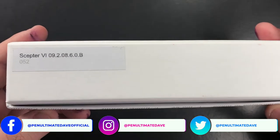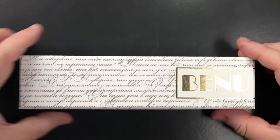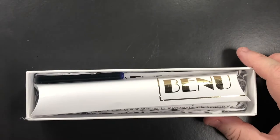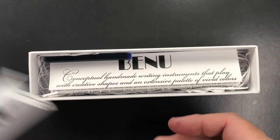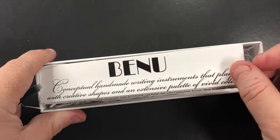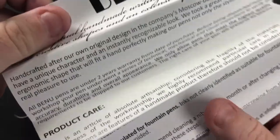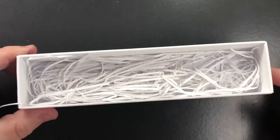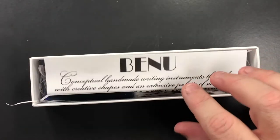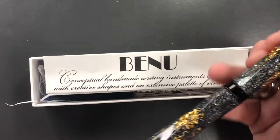This is the Bennu Sceptre number six, and you can see it's got a broad nib on it. Opening the box, you get a pen pouch, a long international cartridge, a Bennu care guide which is concertina-folded, and then a bed of shredded paper housing the pen.